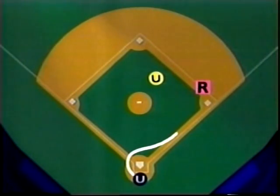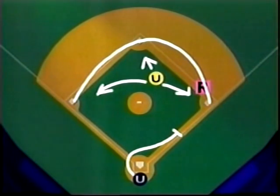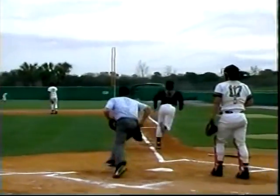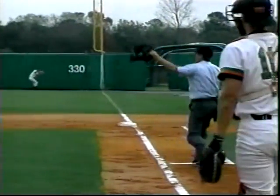On a ball hit down the right field line, the plate umpire moves up the line to call fair or foul. If the ball is fair, the base umpire is responsible for any calls at the bases. The plate umpire is responsible for any play at the plate. Communication is the key: 'I've got the ball, Eddie.' 'I'm home, Eddie. I'm home.'